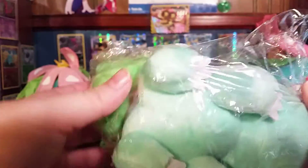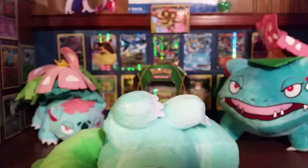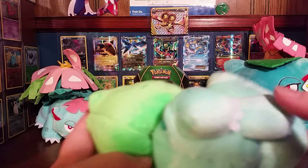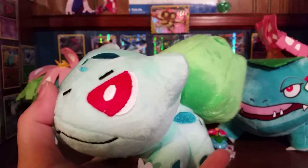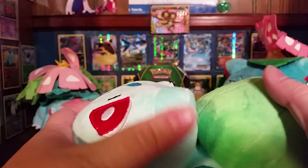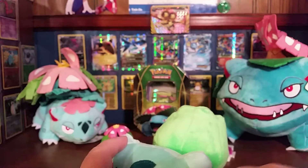So I got this little Bulbasaur — let me get him open and show you guys a little bit better. I already have a plushie for Venisaur and a plushie for Mega Venisaur, so I just found this little dude. He's really soft — I know I say that a lot, but he is really soft.